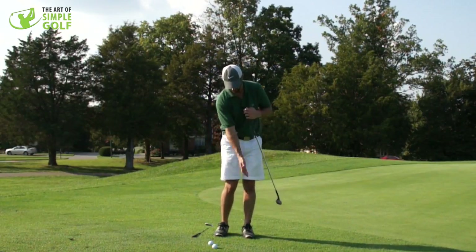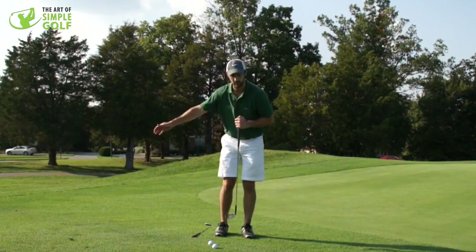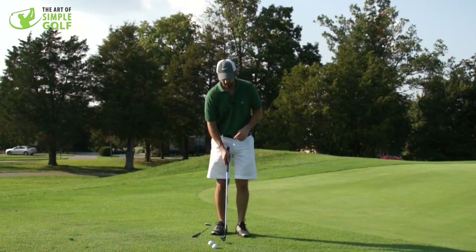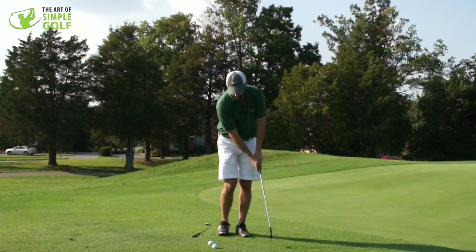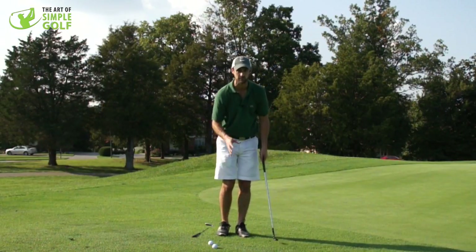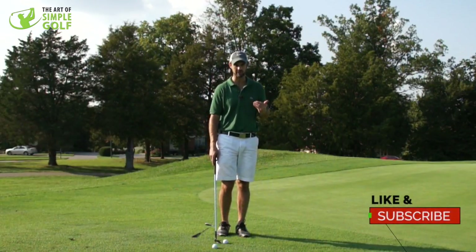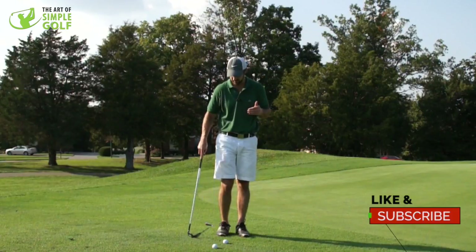Because we want to stay in this center here and we want to just be able to rotate around that point to allow the arms to glide through. To be able to create consistent contact, we don't want to be moving around too much — we want our balance to be really quite solid, not static, but very central.